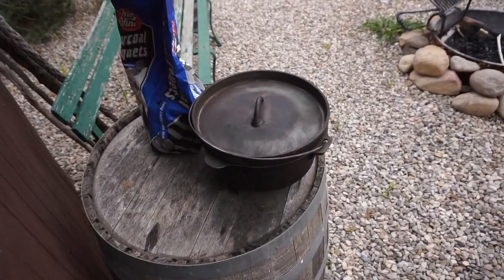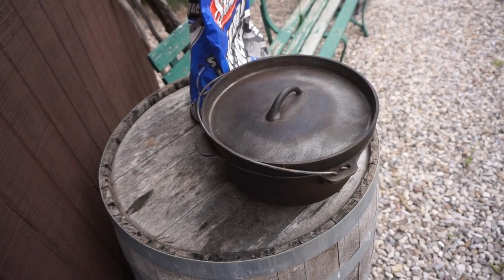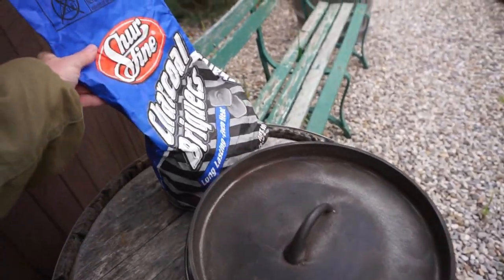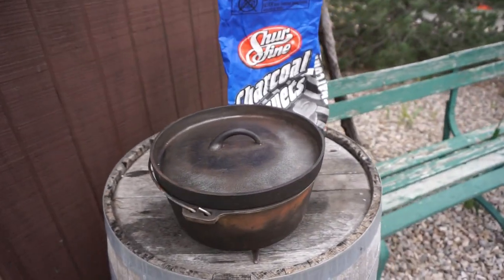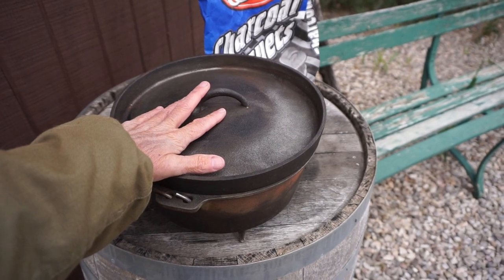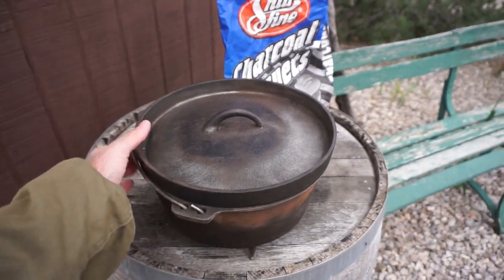I'm going to be cooking some beef stew tonight in the Dutch oven, but before I do that, I have my priorities straight. So this is my Dutch oven. I know this is a giveaway for many things and my Dutch oven is a 10 inch and not a 12 inch — I know the Camp Chef makes the 12 inch. I also know that these are some cheap charcoal briquettes. Would love to try the Camp Chef. I have a 10 inch and it's really hard to cook for lots of people with a 10 inch Dutch oven, so I'm really wanting a 12 inch.